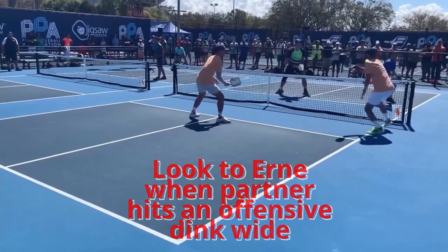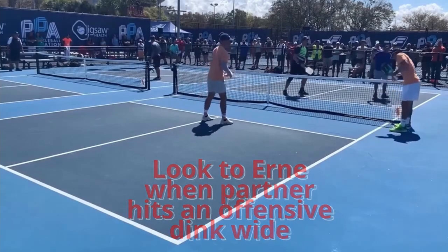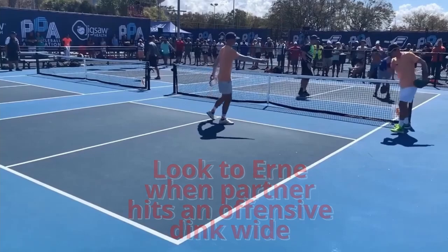So if your partner's taking all those volleys and dinks, really try to be aggressive. Try to Ernie. Stay moving. Don't stop. Look to Ernie. Since you made your side of the court smaller, you want to keep moving around. Stay loose. Look to Ernie. Stay dynamic.